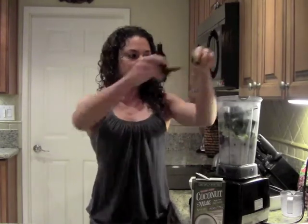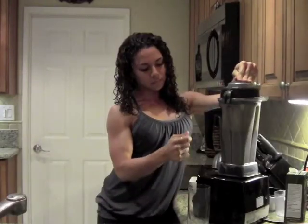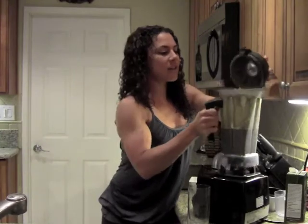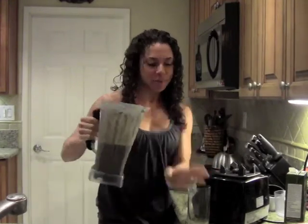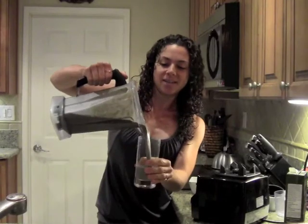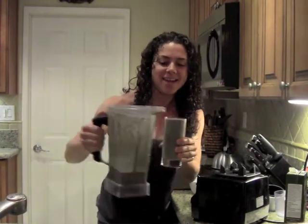I'm going to add the kale leaves in and now we are ready to mix this up. We are all ready to pour our smoothie — it came out perfectly. I'm going to pour this into my glass, rich and creamy just like I like it. Mmm, absolutely perfect.